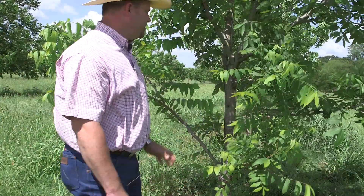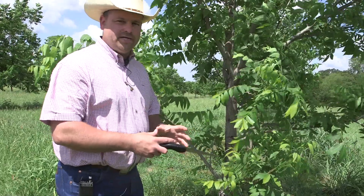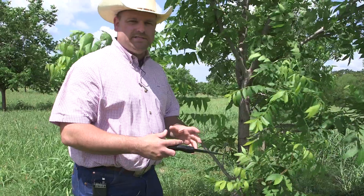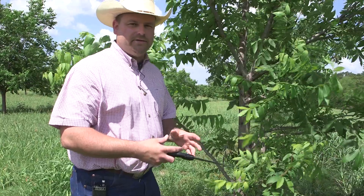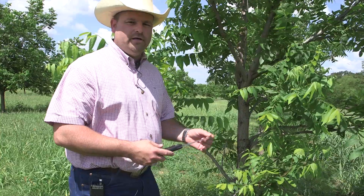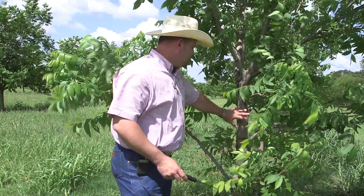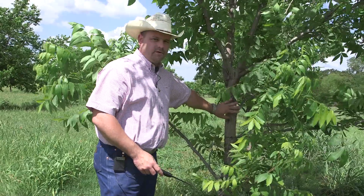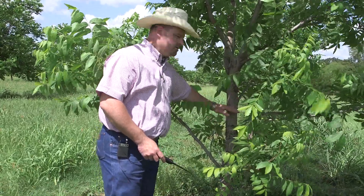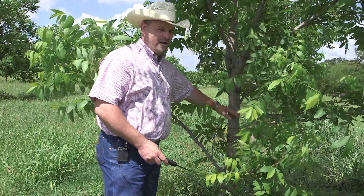When we're doing a Texas inlay bark graft we're going to select a larger diameter tree. This can be done on trees anywhere from an inch and a half up to about eight inches in diameter. Anything larger than that your success is going to go down because you're going to get way too much growth in one year and it's a lot harder to protect that graft. So we're going to select this tree — it's a seedling — and we're going to cut it off right here between these branches, make one smooth cut, and then we'll start our graft.